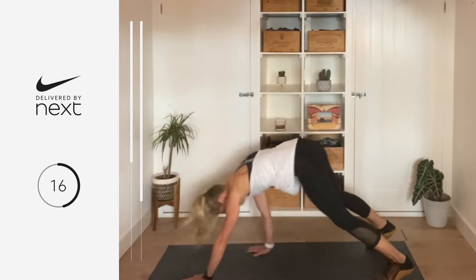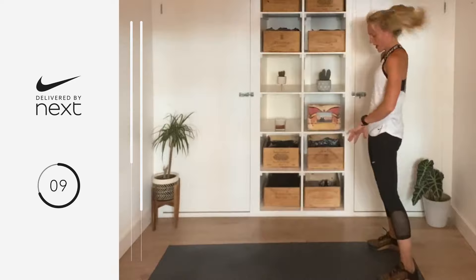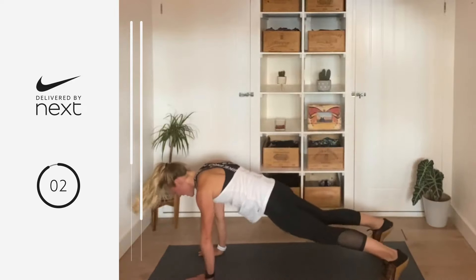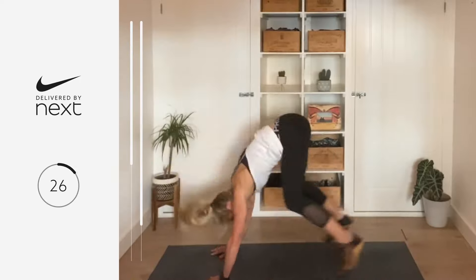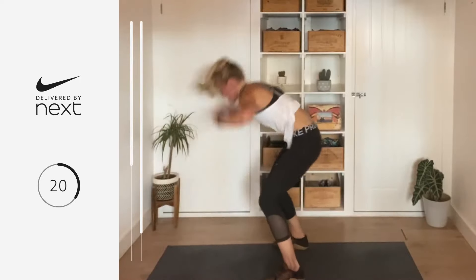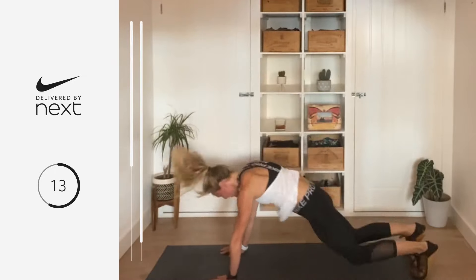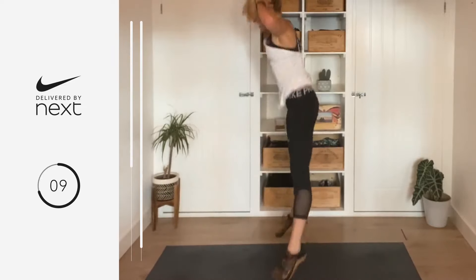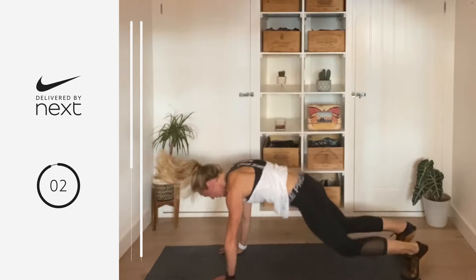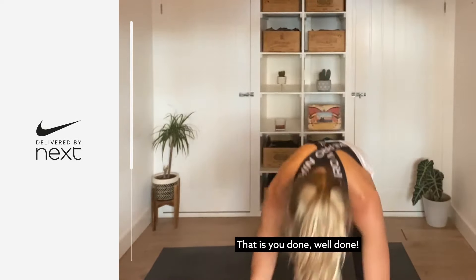That's 12 down — we're going into those burpees. In eight, seven, six, five, four, three, two, let's go. 30 seconds on the clock — I will count your 10 seconds each time. 10 goes in three, two, one — 20 to go, come on. This is it, your last little push. 10, 9, 8, 7, 6, 5, 4, 3, 2, 1 — recover! That is you done, well done team.